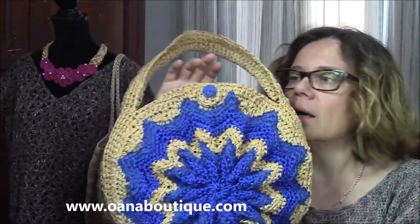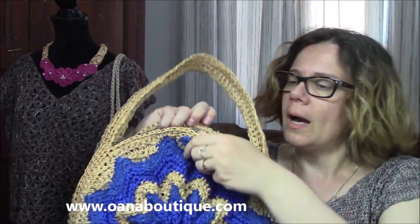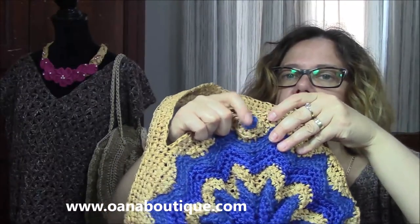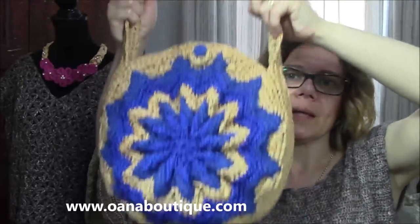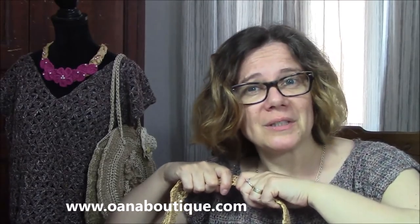Now, here is something that I didn't put in the tutorial — I actually forgot. As a closure, I use this, and you can find it on Wana Boutique too. It's really easy, really nice, and just perfect. Then I put this with hot glue — just two circles — to create the bottom effect. That's all. Hope you will enjoy this tutorial. Now let me let you see it. Bye!